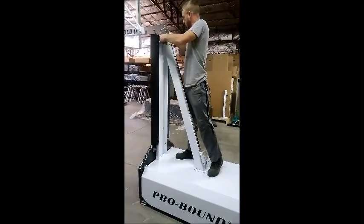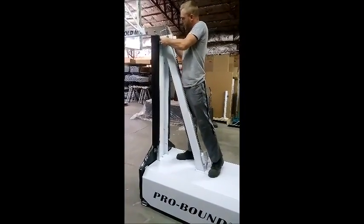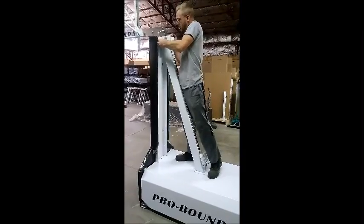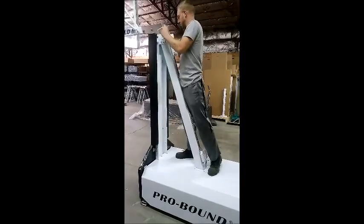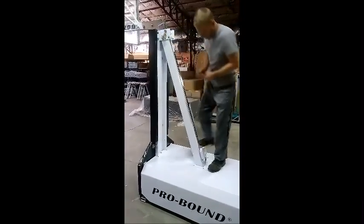What I'm going to go ahead and do here first is loosen up this front bolt. Basically, this is a clamp adjustment for this clamp handle mechanism. I've loosened both of them up.